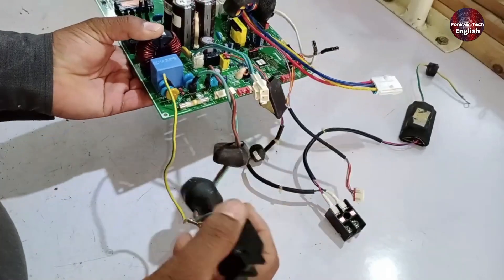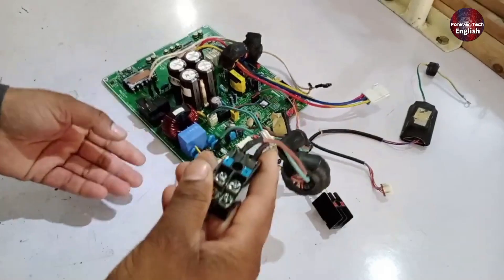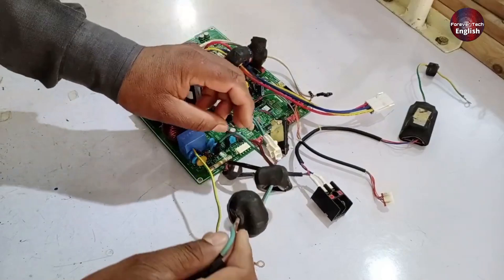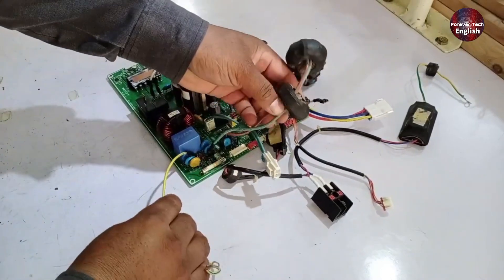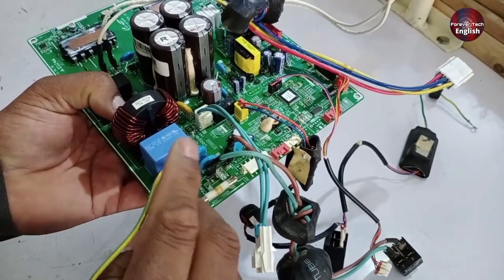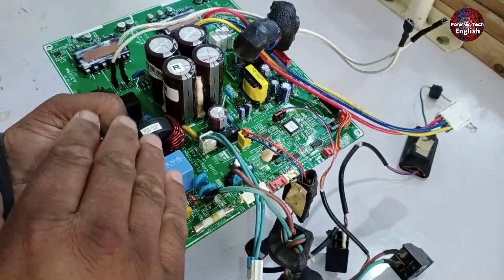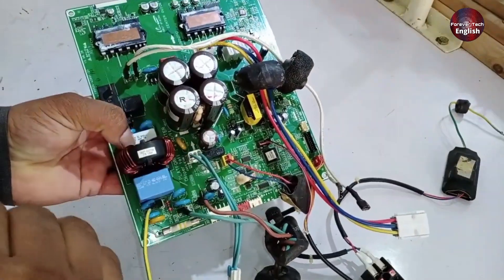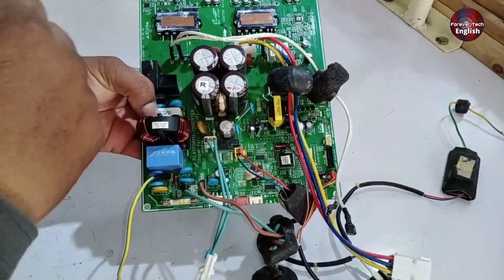If the outdoor unit is not working at all, the first thing you should check is the electrical point to ensure that electricity is actually present there. If there is a stable power supply with no fluctuations, the next step is to check the fuse. If the fuse is damaged, there's a high chance the PCB can be repaired quickly. However, I always recommend doing a physical inspection, as this makes it easier to identify the faulty area quickly.